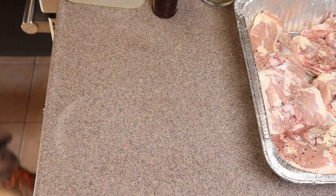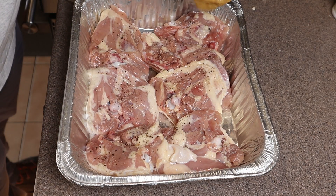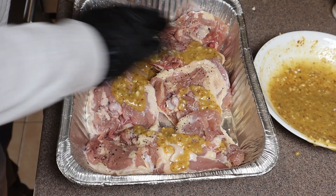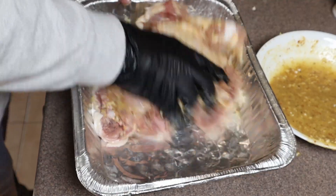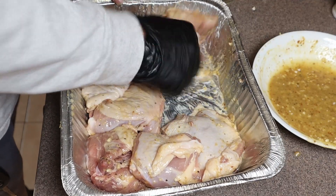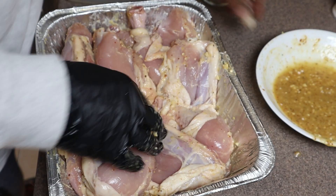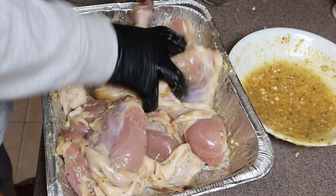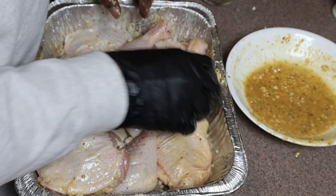Now we've got our chicken — I already salt and peppered it, and it was sitting for about 10 minutes or so. Now we put a little bit of the sauce and get it everywhere we possibly can. I'm doing this in two stages: first coating the outside, then pulling back the skin so we can get more sauce underneath. This way when we bite down, we get a little sauce under the skin. We'll let these sit for about 10 minutes before we head outside.